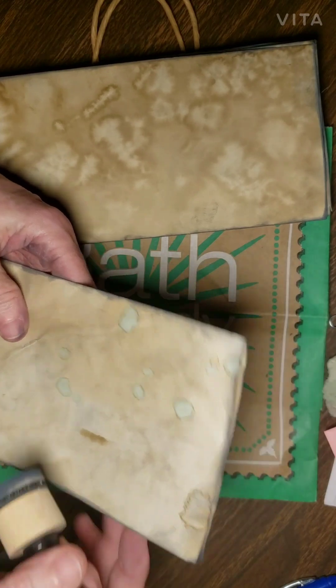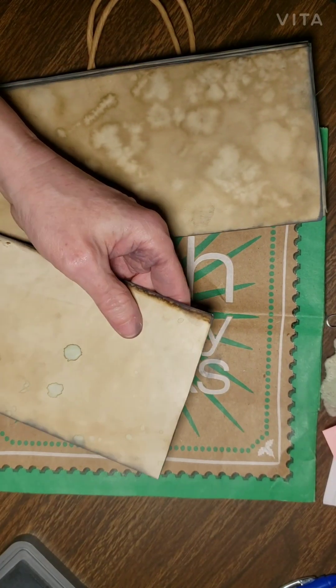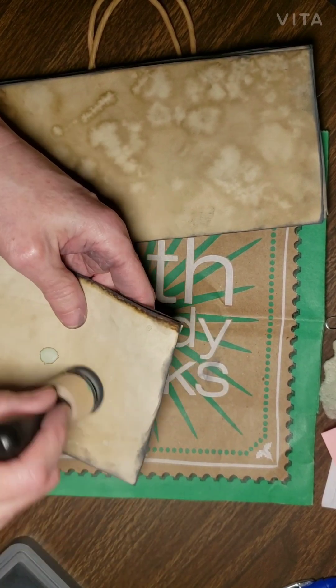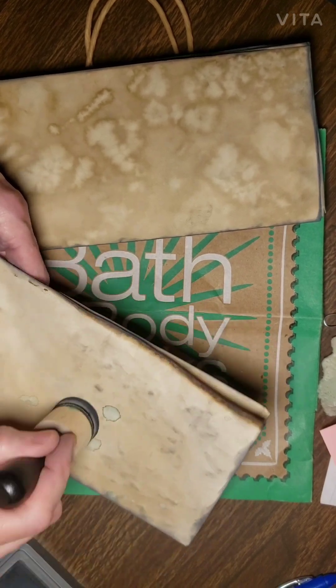I went around the edges first — I still needed to finish this one little edge here. And then I just lightly go over it to kind of give it some creepy effects.